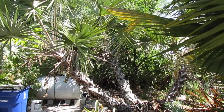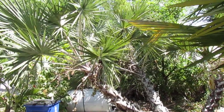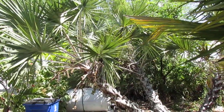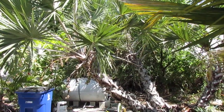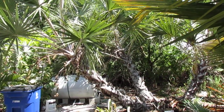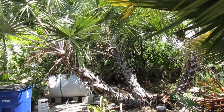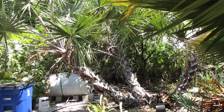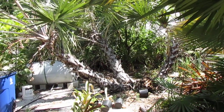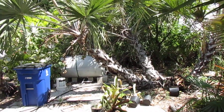Hey everyone, Christian back with another palm review. For this one we are going to be doing Hyphaene natalensis. Hyphaene is a unique genus in that it is, I believe, the only genus of palms that actually branches dichotomously — meaning it will actually branch up in the air above ground level. You have clumping palms and then you have branching palms.